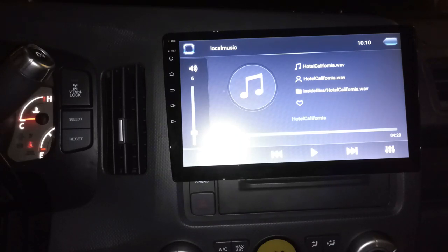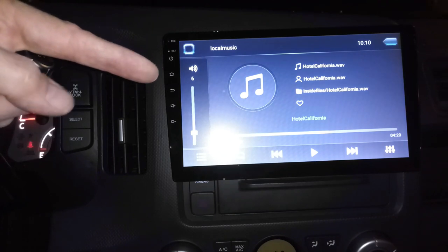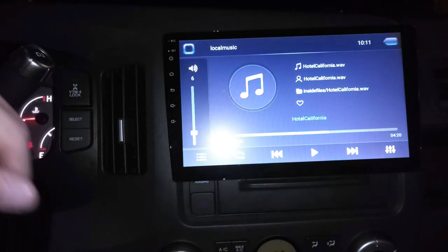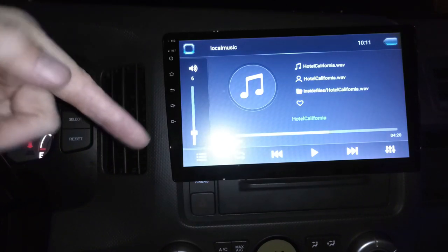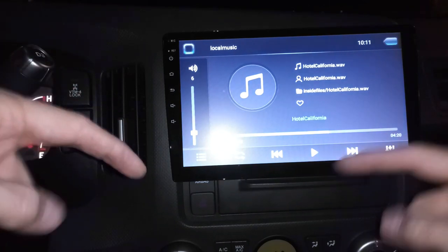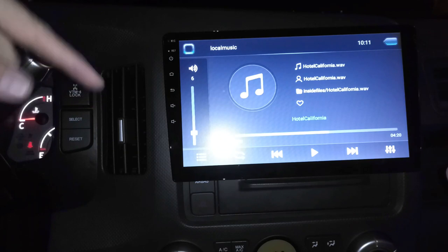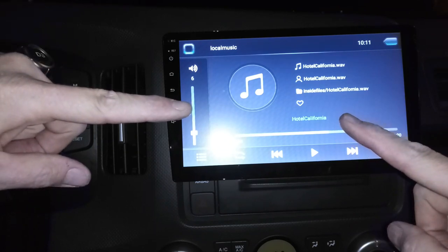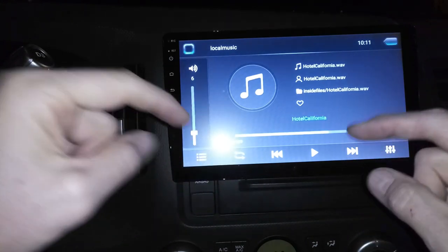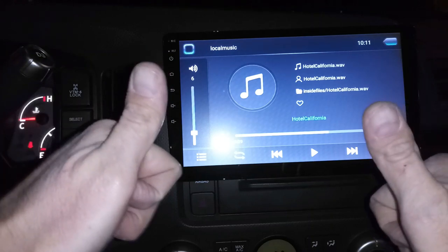In this video I'm going to show you how to install this 10.1-inch screen stereo system in your vehicle. It doesn't necessarily have to be a 2008 Honda Ridgeline like this one, but it will help because this is specific to this year. I'll also show you how to add a backup camera which came with this unit.